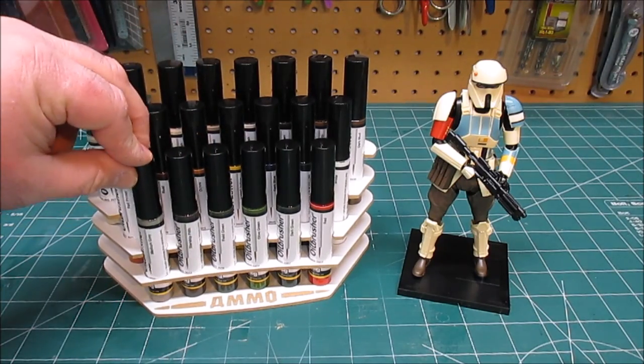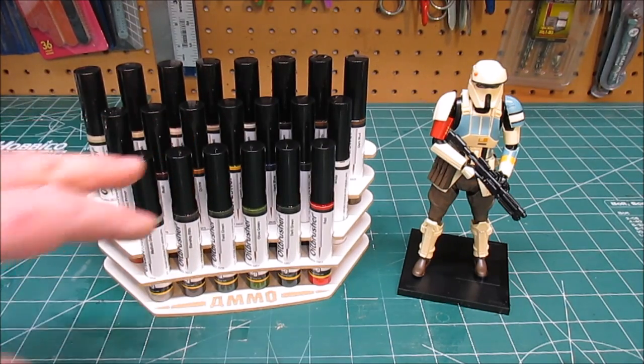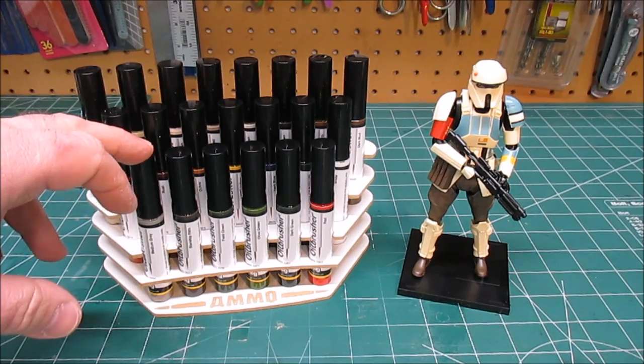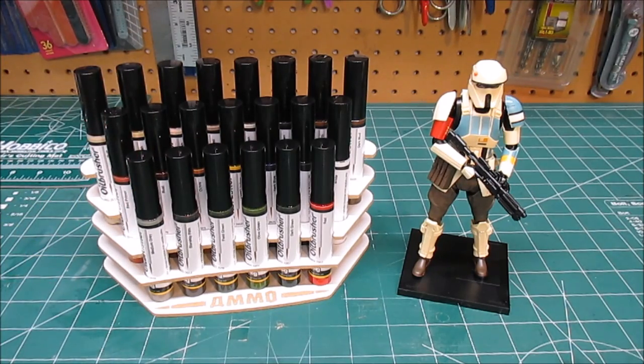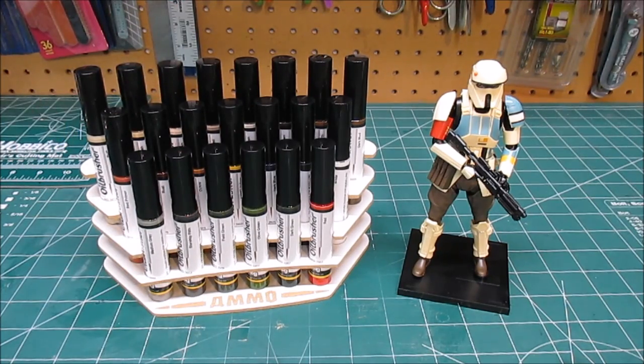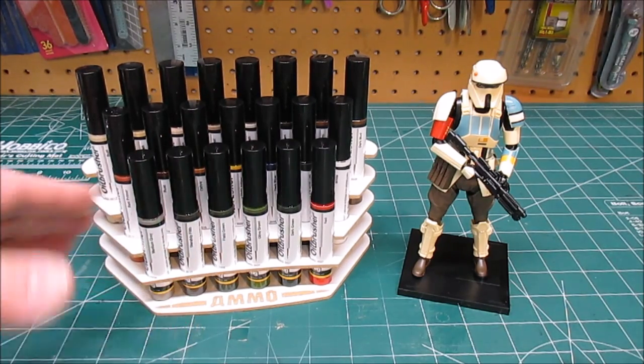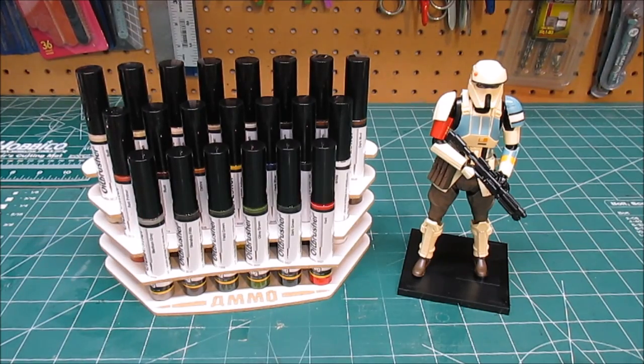I picked up the entire set of 21. The cheapest place to find these online — because I always like to let you guys know where you can get your model stuff the least expensive — is direct from MIG themselves. So far I haven't found them available anywhere else. I found them on eBay but they were at a ridiculous price, like $8 a bottle, which is just insane. You should be able to get the entire set of 21 for around $65 online. The stand is optional and runs less than $20 when you get it from MIG Jimenez directly.